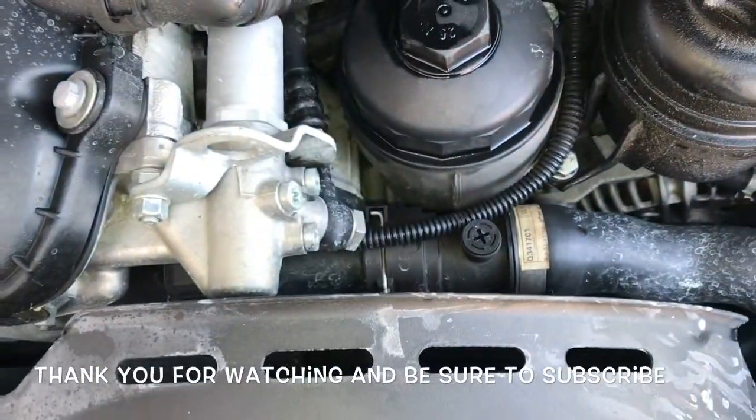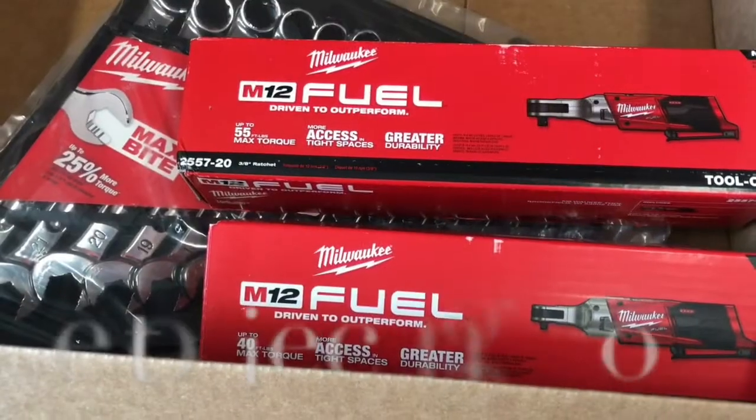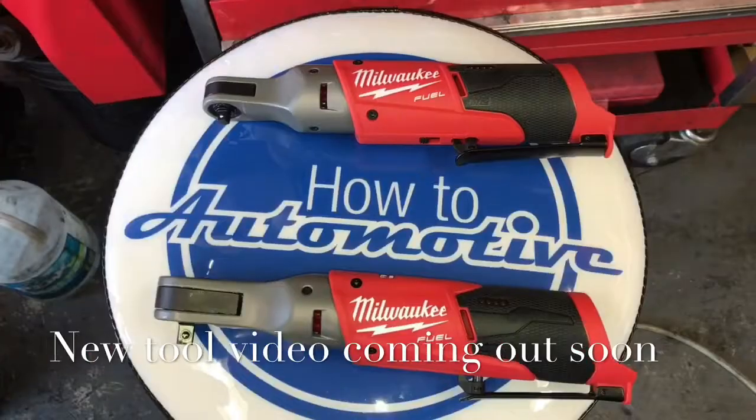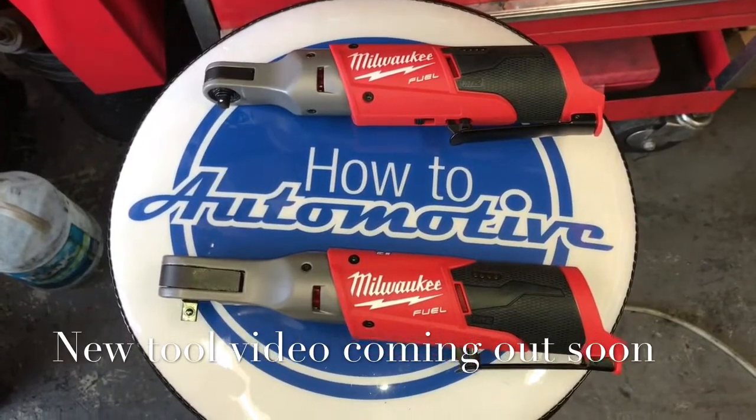I'm Brian Nusser from How2Automotive. I'd like to thank you guys for watching my videos. I encourage you to subscribe, and I invite you to head over to the How2Automotive.com website for more valuable videos like this — and remember, experience is everything.